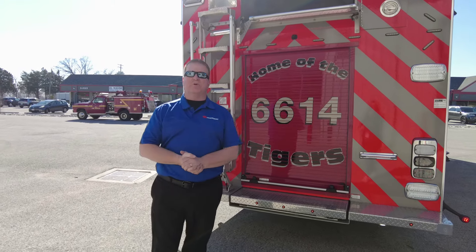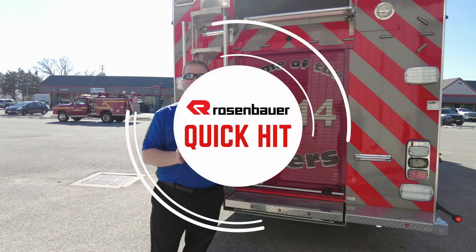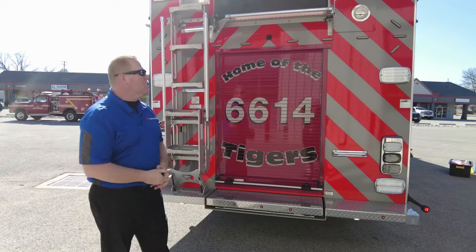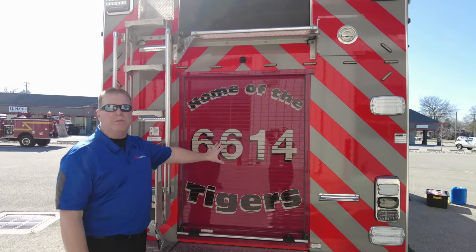Hi everyone. Steve Williams with Sentinel Emergency Solutions. I want to talk to you today about a quick hit that we have here at Sentinel on a new Rosenbauer pumper. This is the City of Festus Rescue Pumper.